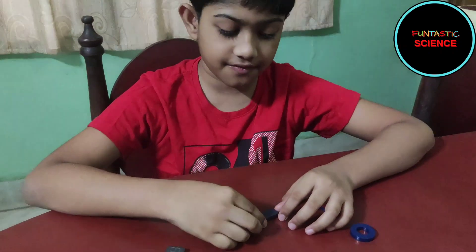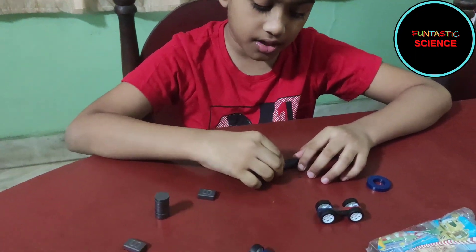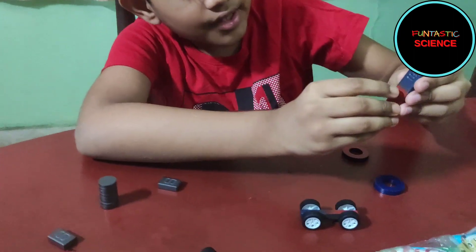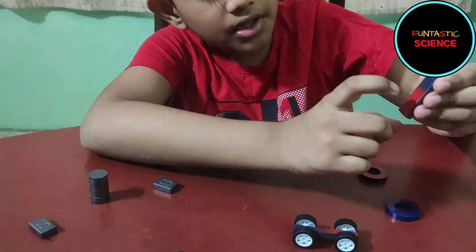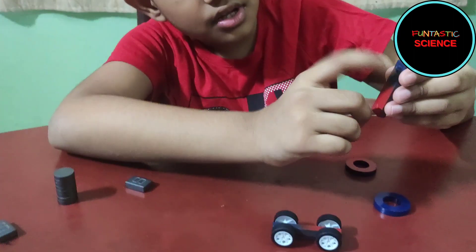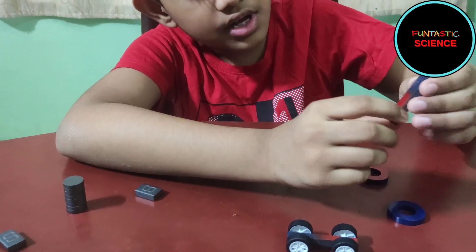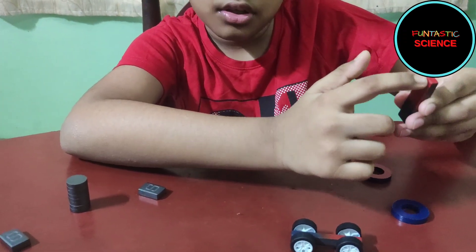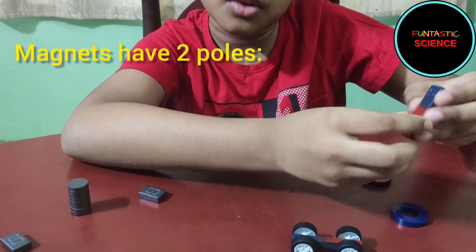Let's see how the magnets behave. All the magnets have a red part and a blue part. The blue part is the south pole. In this bar magnet, this red part is the north pole and the blue part is the south pole. N is written on the red and S is written on the south.